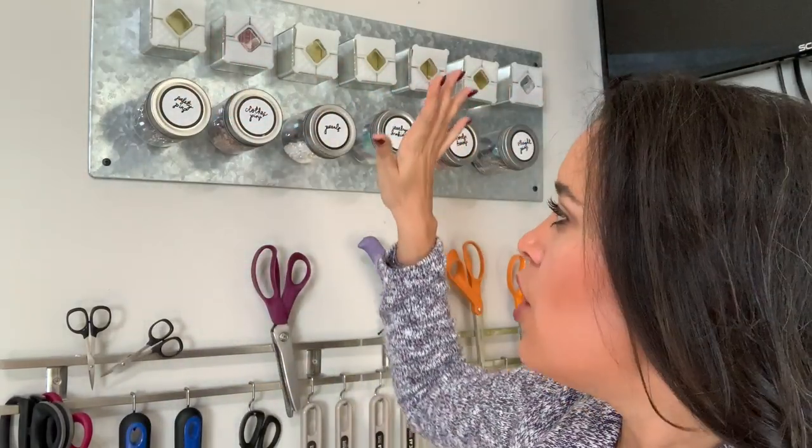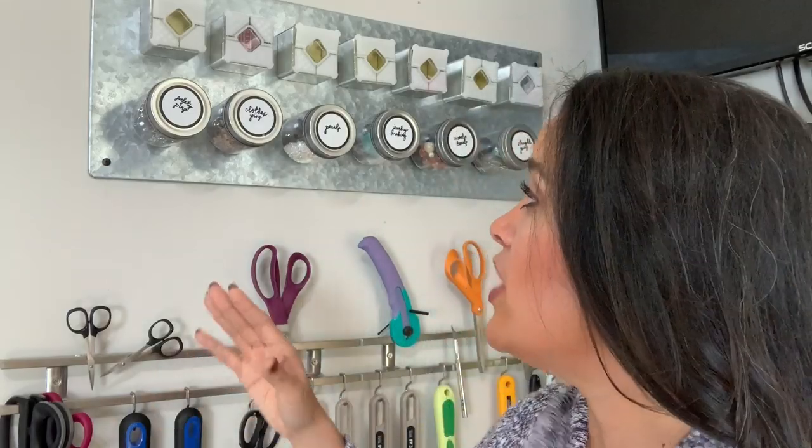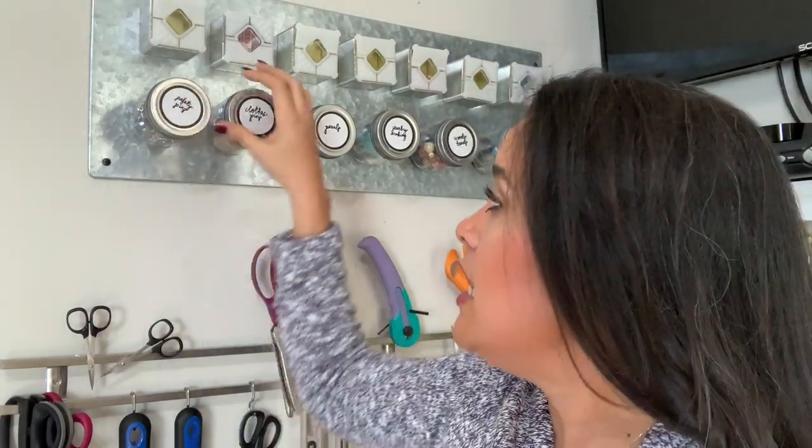This is a system I came up with for all of those really little itty bitty things that come in packaging that is useless after you open it — it does not help you store it after you've opened it for the first time.